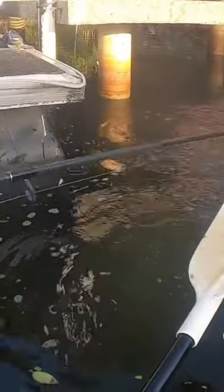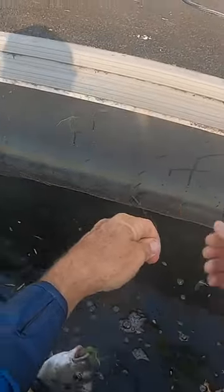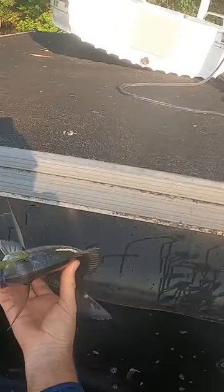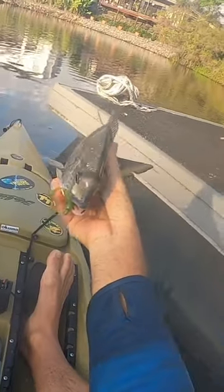They're so effective on all sorts of estuary fish — basically whatever, grub works on everything. If you haven't tried these ST grubs, get yourself a pack, head out, and smash a few.